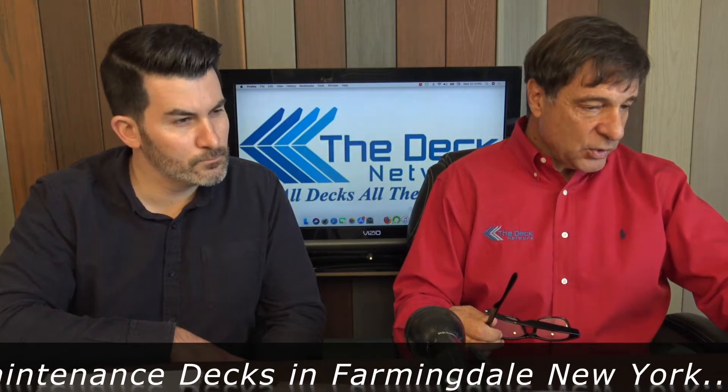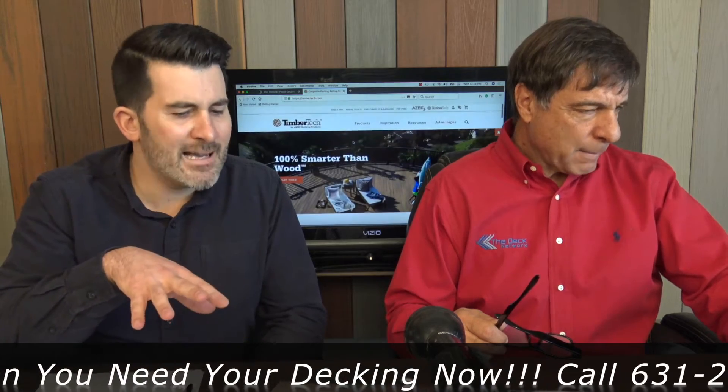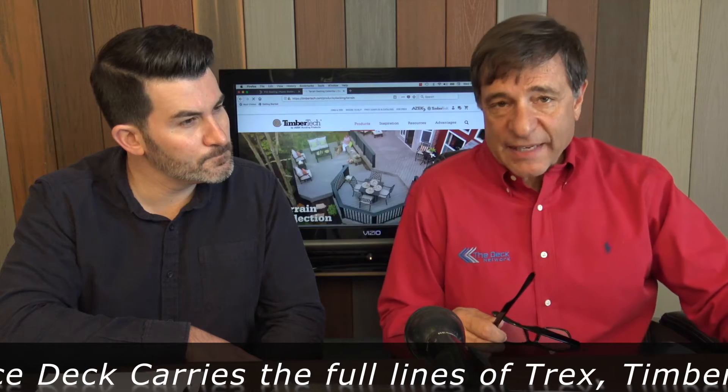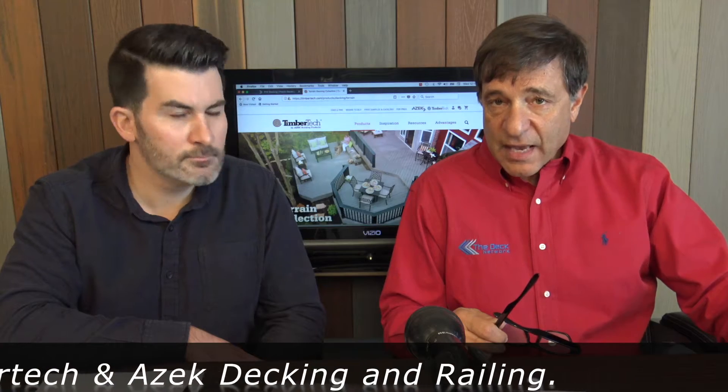As usual, we'll go to the TimberTech website — TimberTech.com. Out of every ten composite decks that go up, approximately five are TimberTech. They're the big boys. We only talk about the cap composite deckings. They still make a standard uncapped composite decking, but it's about 20 cents less and we've gone so far past that technology. So it's just cap composite decking and PVC decking — that's what you should be looking for.